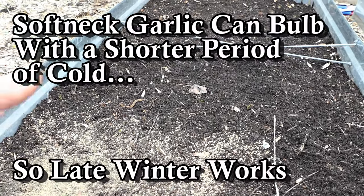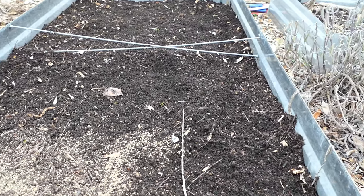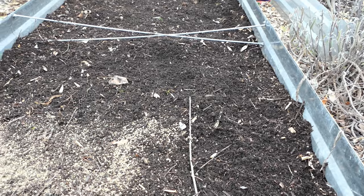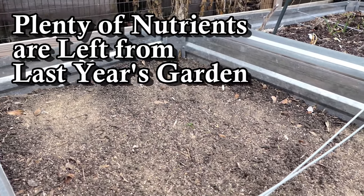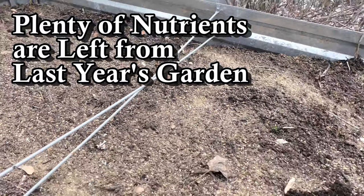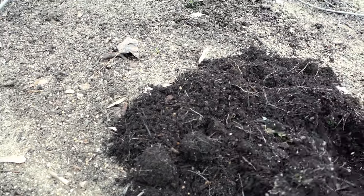You're just waiting for the soil to be not frozen so that you can work the cloves into the top two inches. I'm here in Maryland, zone 7. Any organic granular fertilizer works — just make sure N, P, and K are represented. Then you're just going to work everything into the top four inches.